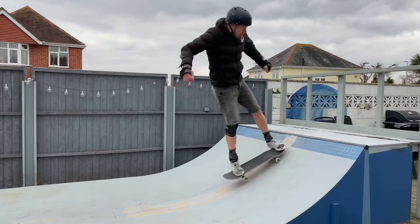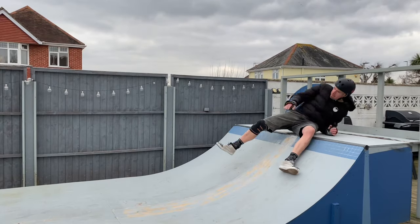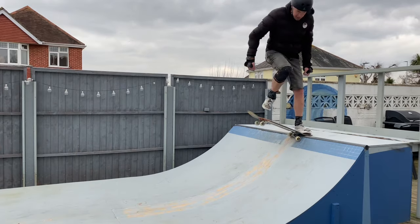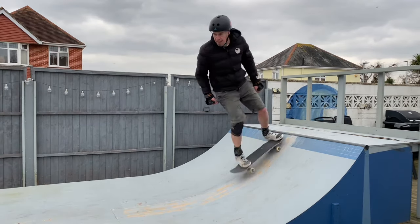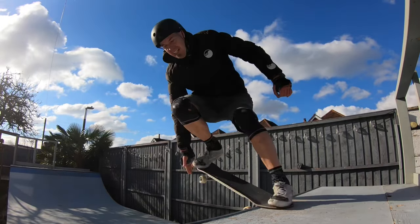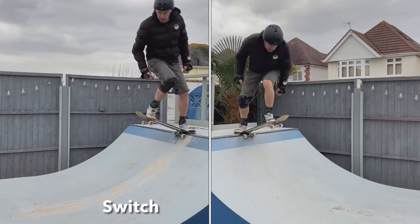Trying out the tail stall in the switch stance, it all came flooding back - missing the coping or landing on your hip on the coping. When I eventually remembered to pump up and stand on top of the coping, I managed to get into the stall and then coming back in. I also experimented with a little hand grab. Examining the mirror image footage you can see the inconsistencies between the two again.